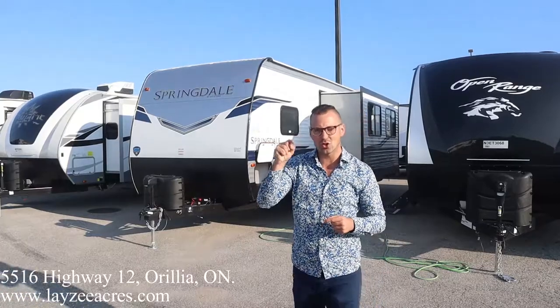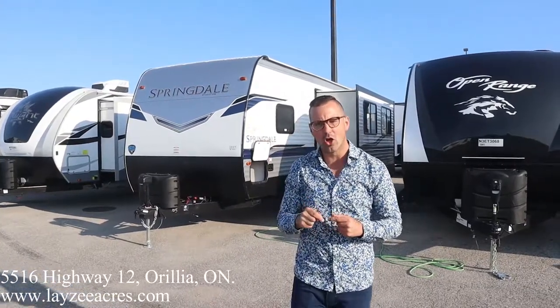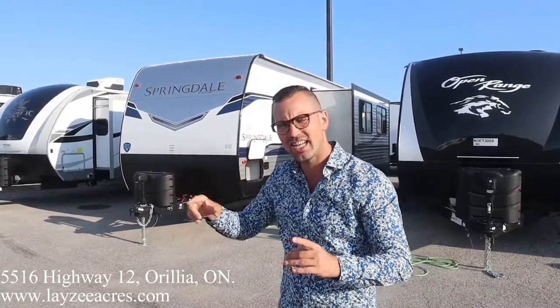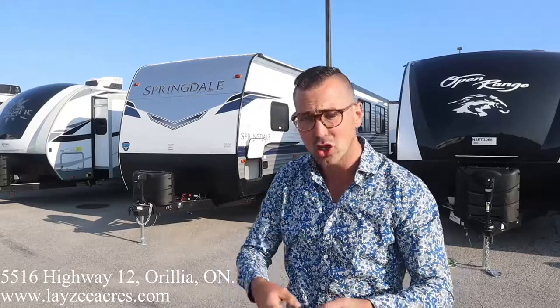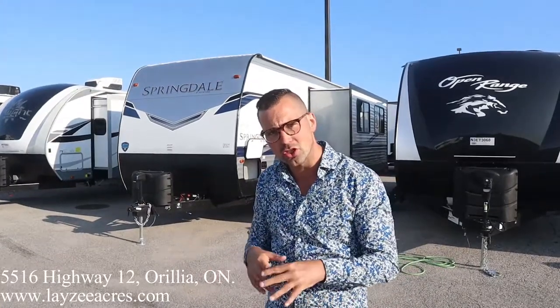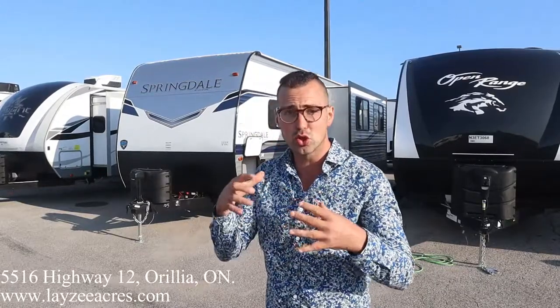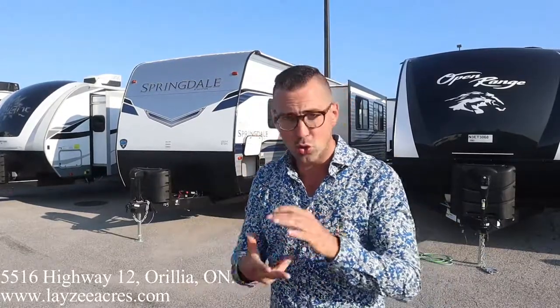Today we're gonna have a look at a 2022 Keystone Springdale, model number 295BH. We got bunks in the back, front queen, side slide, outside kitchen, a whole whack of storage, and a brand new interior for this year. Ever since August 15th they've got this brand new interior. We've got the new SolarFlex 200, which is a 200-watt panel with a 15-amp charge controller.